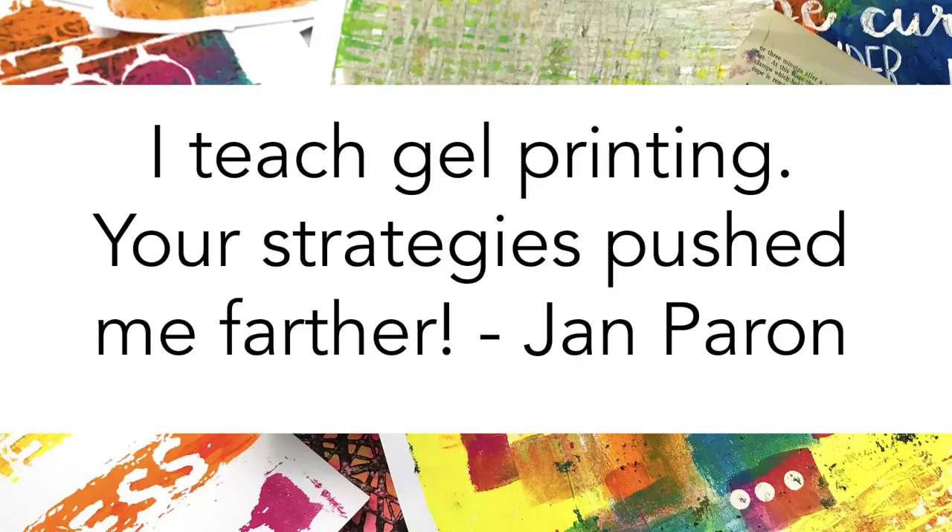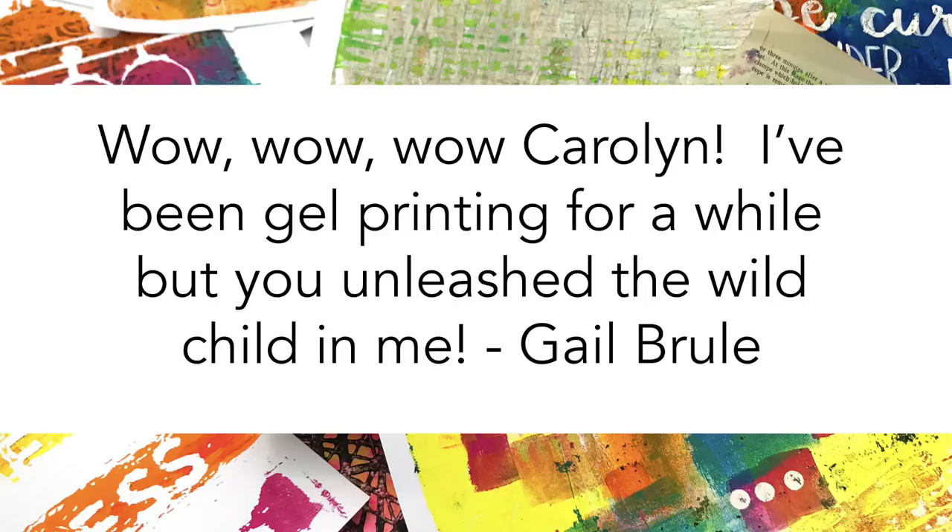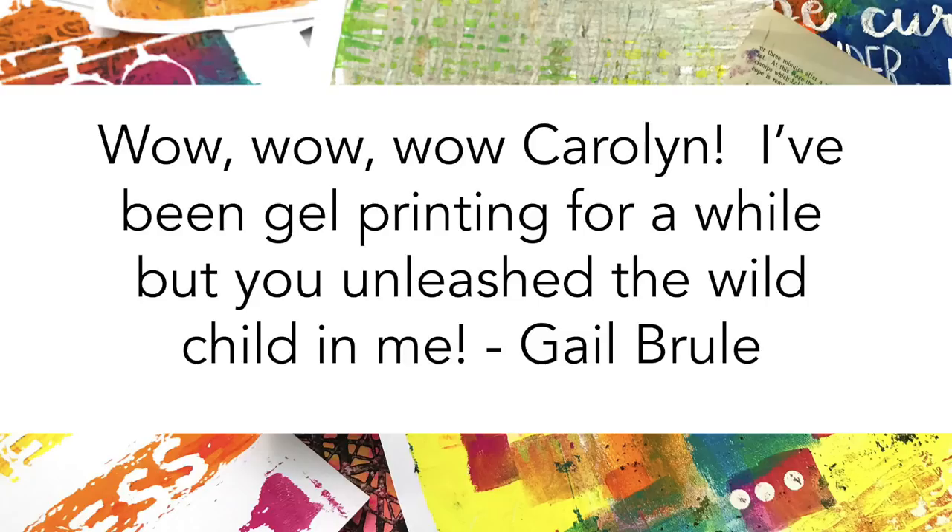Jan says, 'I teach gel printing — your strategies pushed me farther.' Gail said, 'Wow, Carolyn. I've been gel printing for a while, but you unleashed the wild child in me.' And Marjorie said, 'My play was better every day, but it really exploded into lots of oohs and ahs with one of your lessons where you just kept layering. You're an excellent teacher and really know your stuff.' So whether you are brand new to gel printing like Dave, or you've got some experience making prints, this workshop is for you if you want a solid understanding of the fundamental principles of how the plate works and why it does what it does, so you can make prints that you love.